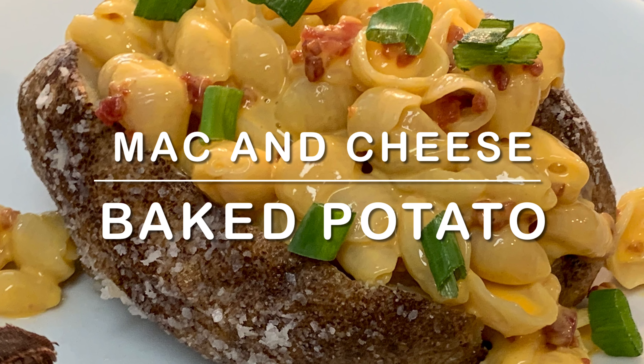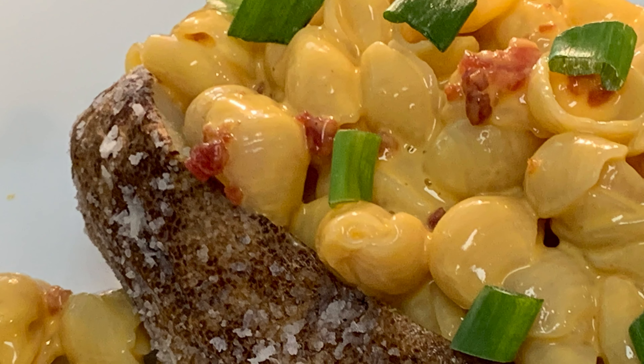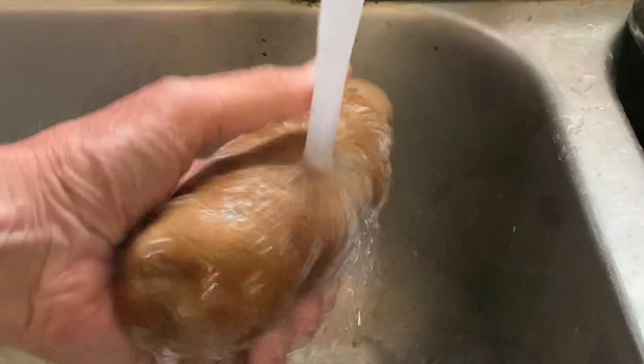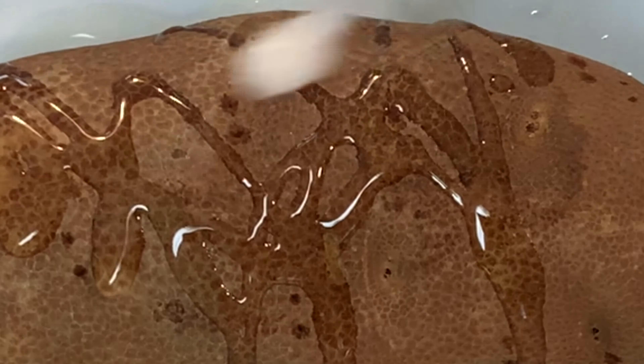Hey y'all, today I'm going to show you mac and cheese baked tater — a delicious dish that you can have done in 10 minutes. Wash and scrub your tater, poke holes in it, cover it in oil, and generously salt all around the tater.